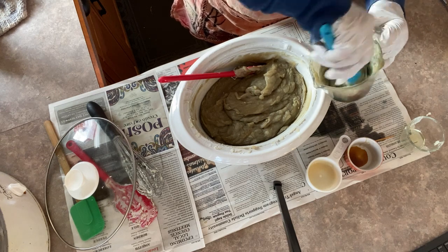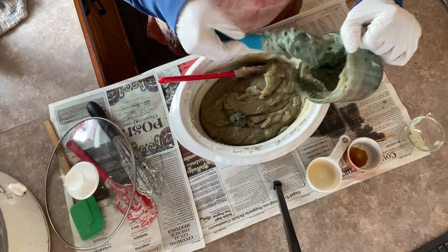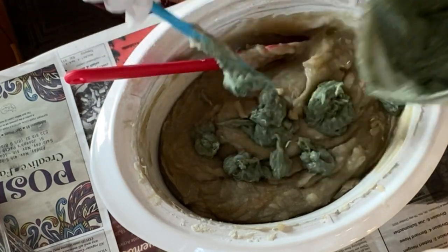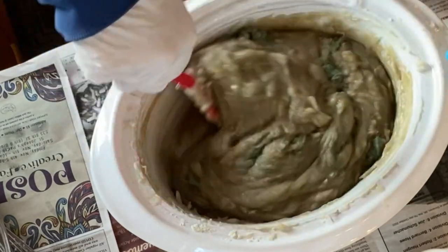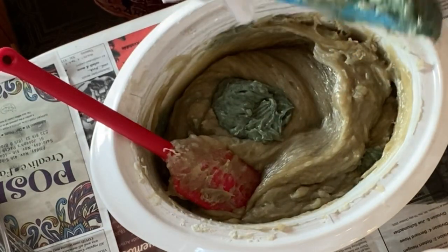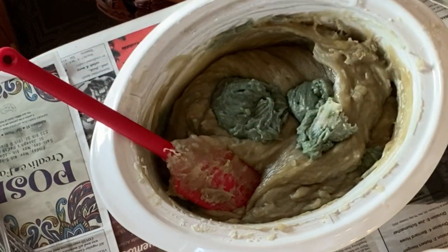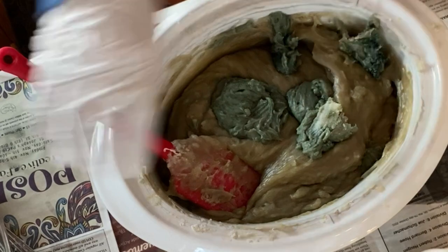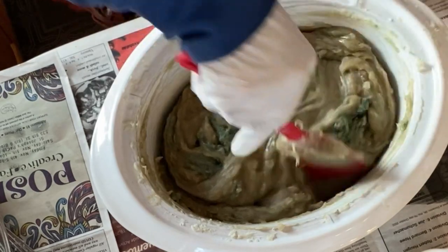Once I've got that color fully incorporated, I start pouring little blobs of it here and there into the pot. I'm only going to put about half in right now, then work it in with a few swirls — I don't want to stir it too much, just a little bit — then repeat that with the rest of the soap by adding little blobs here and there. You can see my soap is starting to harden and solidify so I need to work fast. Once I've got all that green color in, I give it a few more stirs and it's ready to go into the molds.